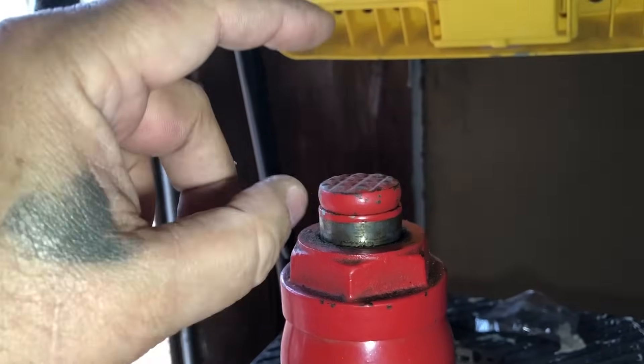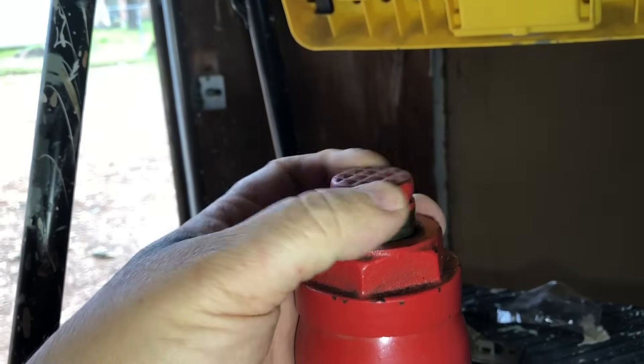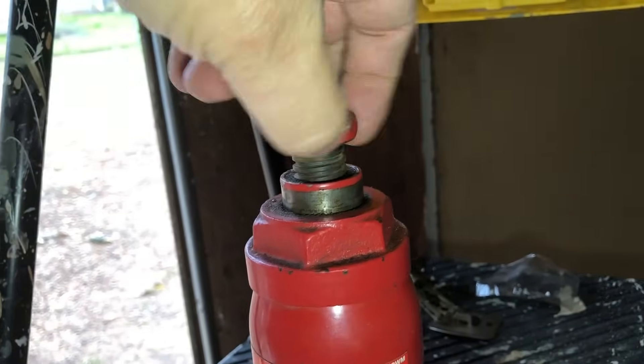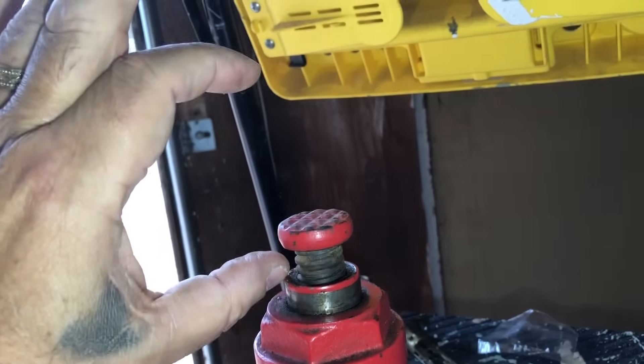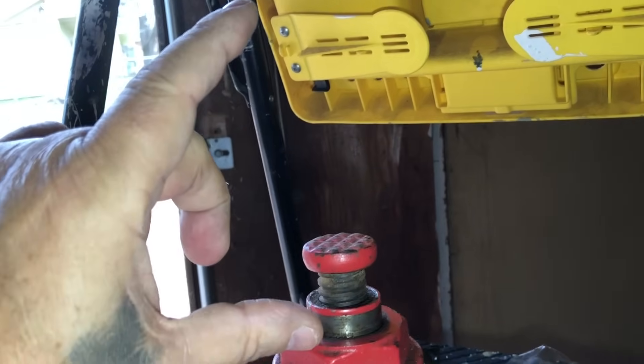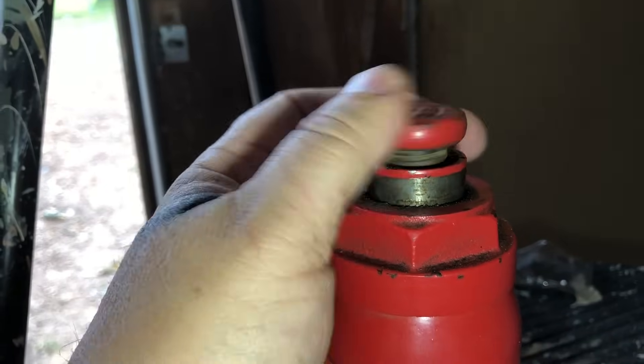So if you've got something that's taller than that, these unscrew out of the piston about the same — about four inches, three and a half to four inches. So you would have eight inches of reach. And if that's not good enough or high enough, you can put a two-by-four under here and raise the jack this way.